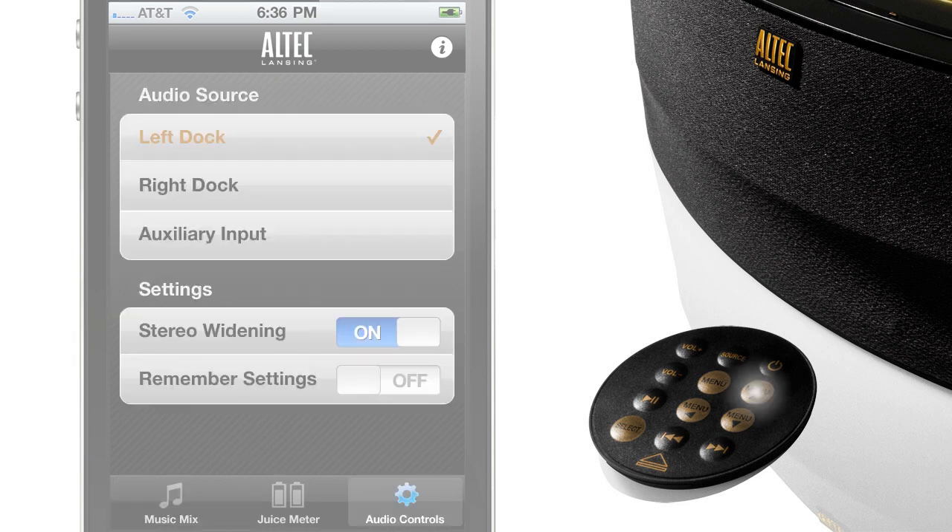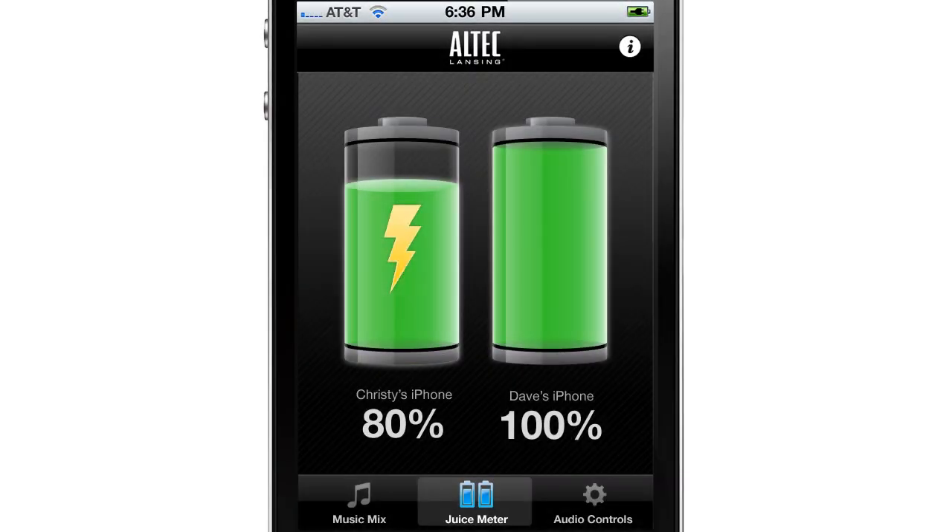On the audio control screen, menu up and down goes through the options and select switches them. A nice feature also available in Music Mix is the juice meter — switch to it to keep track of your charging progress and current battery life.